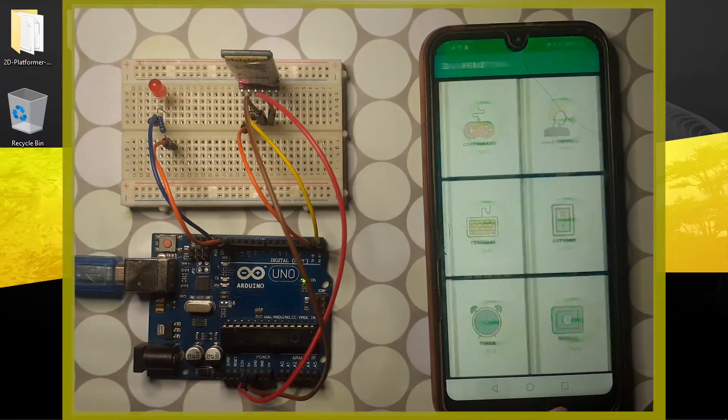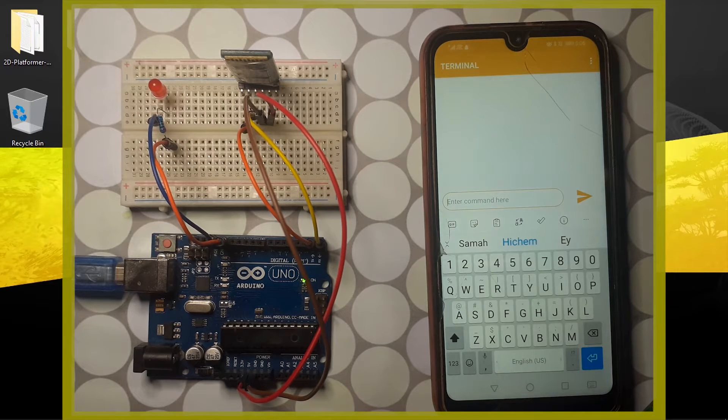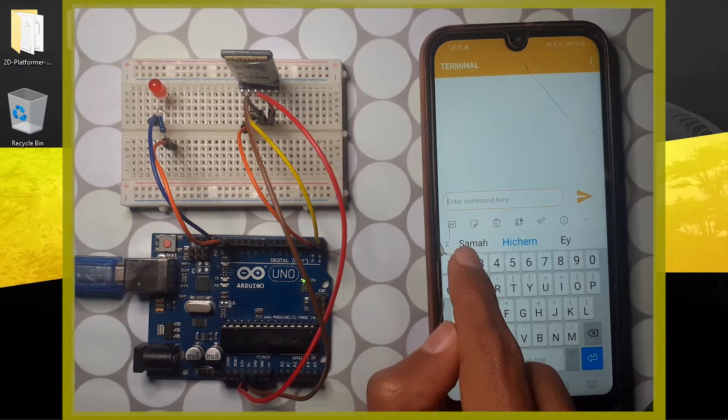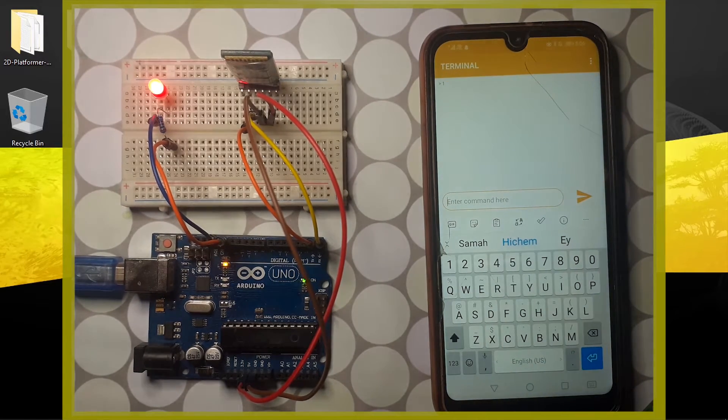It's using serial communication. Recently we have used the serial monitor to communicate with the Arduino board — in the same way we can use the Bluetooth module. You will be able to send some commands; for example, we can use the number one to turn on this LED.